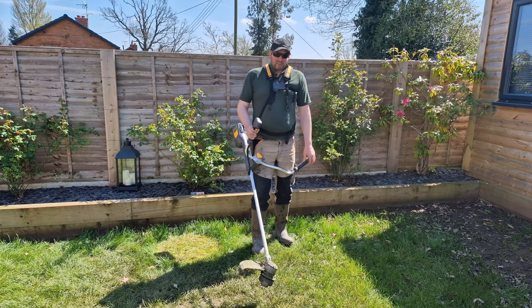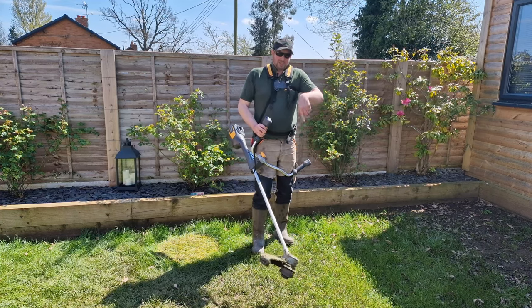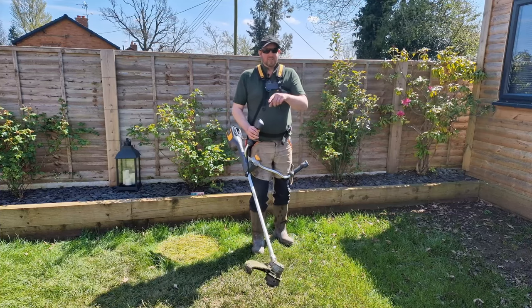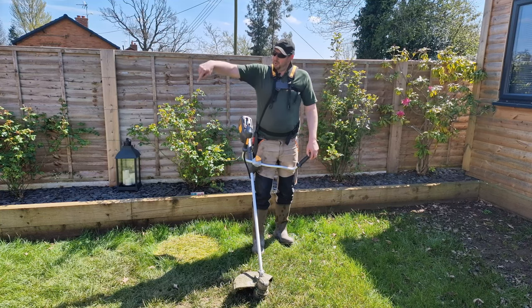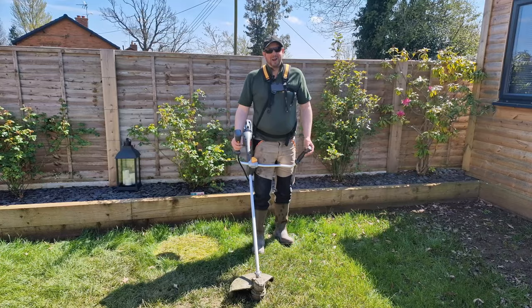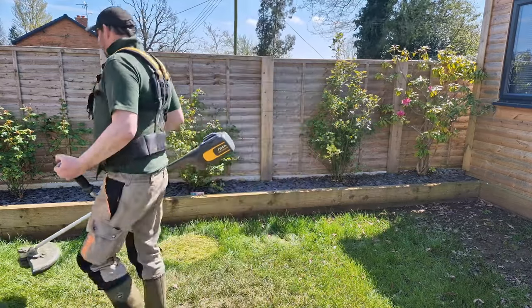The only difference with some of these electric ones like the Steger one I'm using today is the head spins clockwise, not anti-clockwise, so I have to vary the way I walk around. Normally I'd walk one way, but this time I've got to walk the other way so it flicks the grass onto the lawn and not onto the patio and path around the edge. Right, I'll get started and hopefully we'll make a bit of a difference.